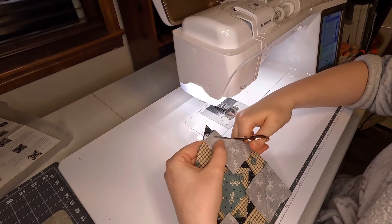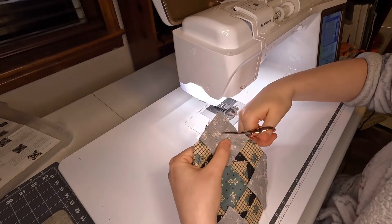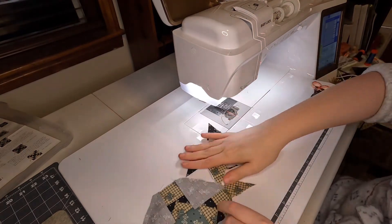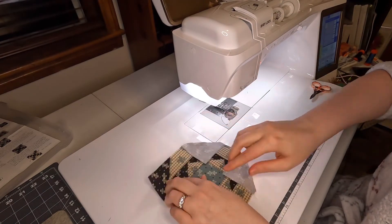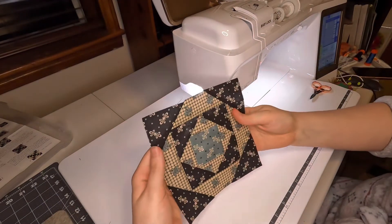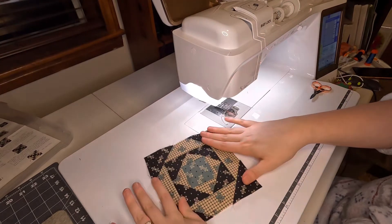Some blocks had green in the middle and some had black in the middle, and the very center square was different from all the other ones. I was able to pick a square that had a pretty rose shape, so you could even fussy cut these to be even more dimensional. I love that.